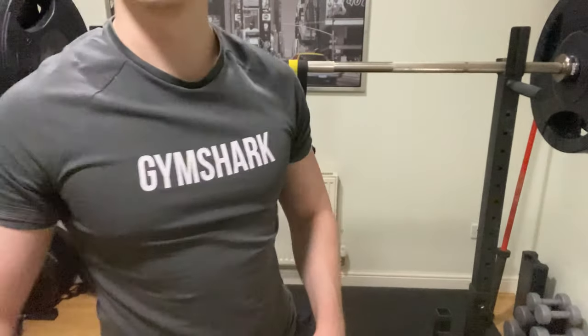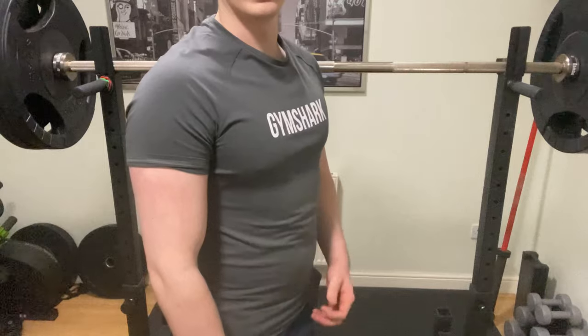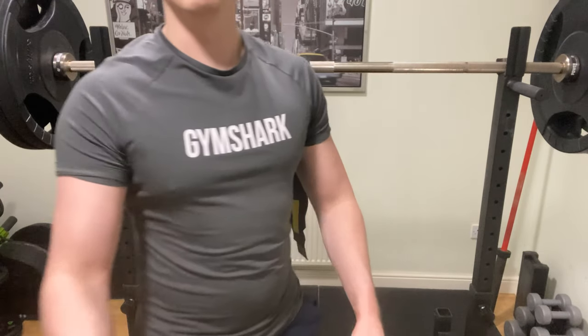I don't know if you can see this, but that's just me not breathing out or anything. I'm feeling super, super bloated today. For whatever reason, I didn't sleep great last night, so my belt is feeling really uncomfortable.